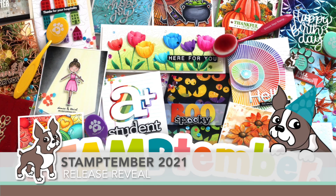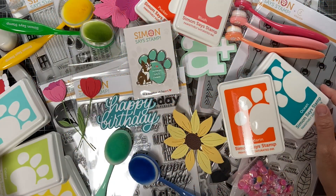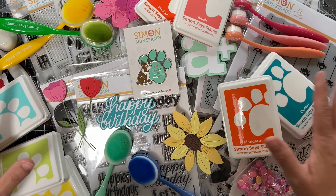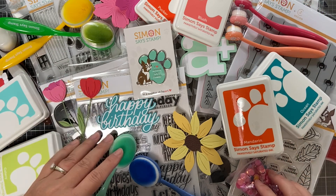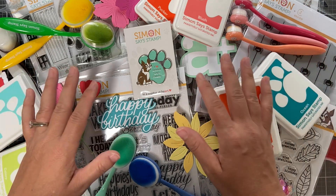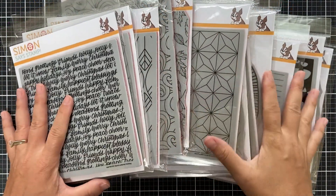Hi everybody, Laura here for Simon's the Stamp. Thank you so much for joining me today. I'm excited to bring you the reveal of the Stamp-tember 2021 release — and boy is it a doozy. There is a lot: new inks, new blender brushes, stamps, dies, clings, foil plates. I'm going to walk you through all of these exciting new products.